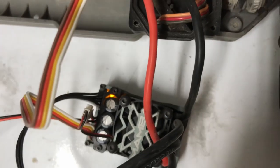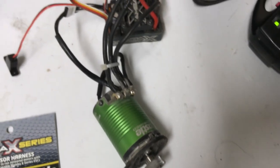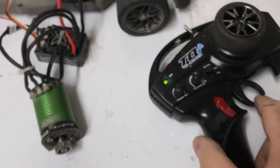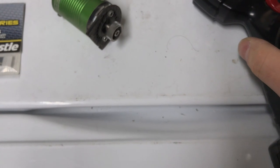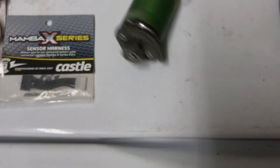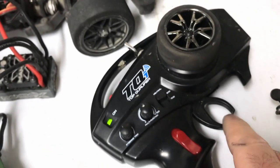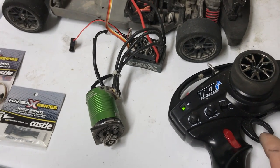It stays a solid orange, as you can see here. I give it throttle and it kicks on. But then if I stop and hit it a few times — watch this — giving it throttle, it's got this little delay. I can't figure out why, even with the sensor wire on.